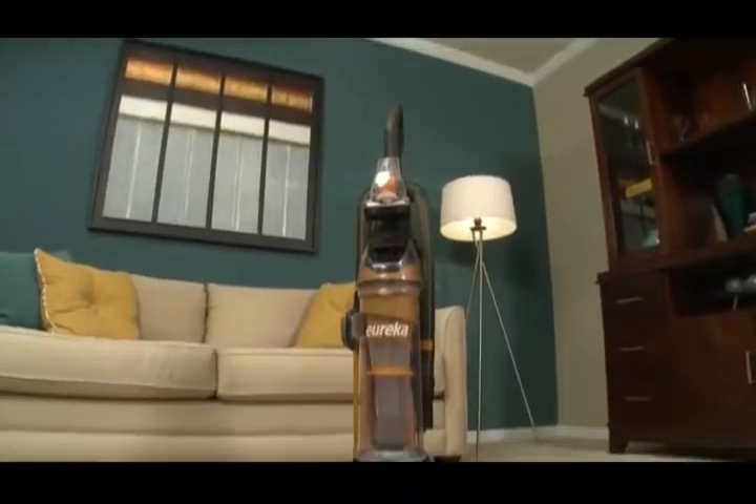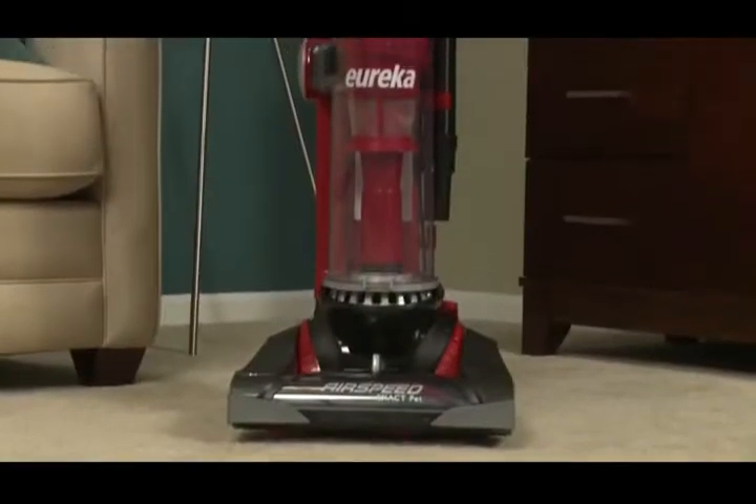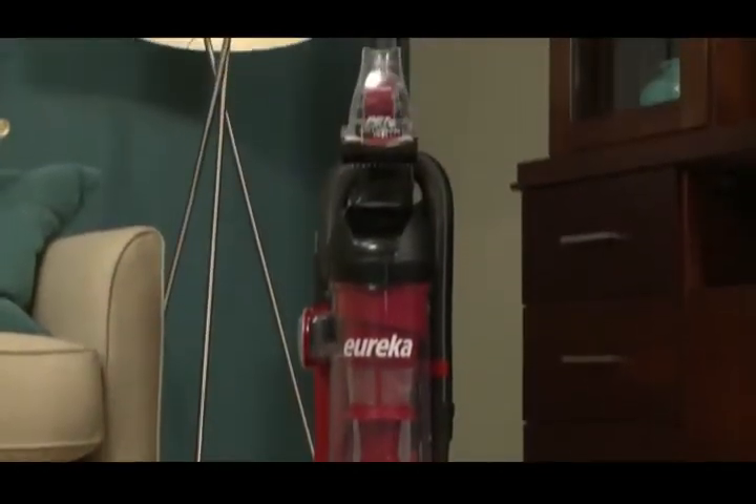This video will help you assemble your new Eureka Airspeed All Floors or Airspeed Exact Pet Vacuum Cleaner in just a few steps and without tools.